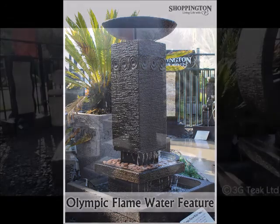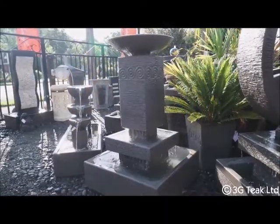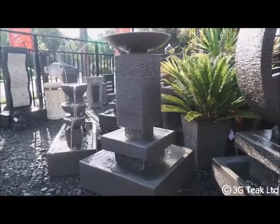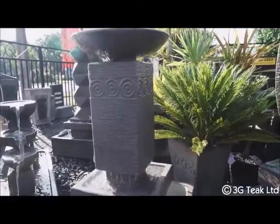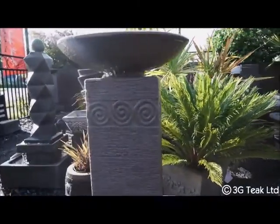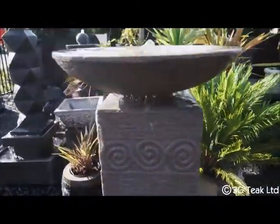Olympic Flame. This model is very similar to the Olympic torch, but instead of a ribbed plinth, it is textured with a koru scroll towards the top, giving a distinct kiwi feel.